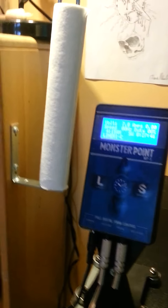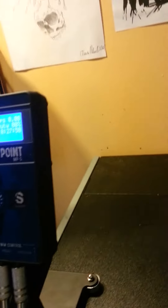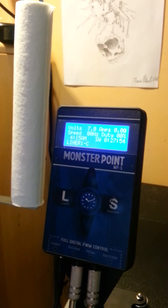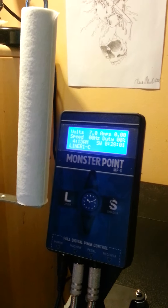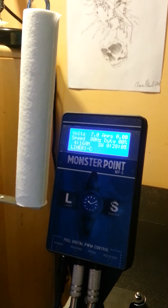One thing it has that's worth mentioning is the auto on/off function — there's no power switch. To turn it on, you just press the foot pedal and it turns on, and then after five minutes of non-use it'll turn off automatically, just like my Critical.